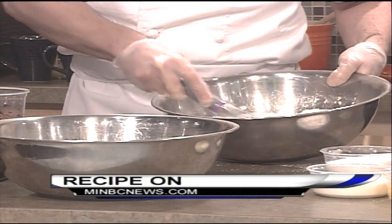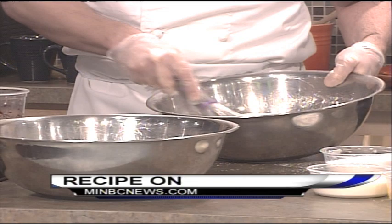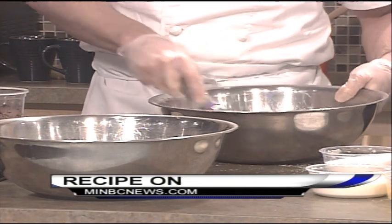What I did is I just took all my dry ingredients — my flour, my cinnamon, my baking powder, and my salt — and mixed it all together.